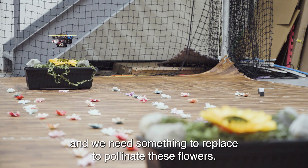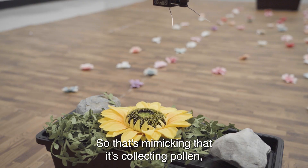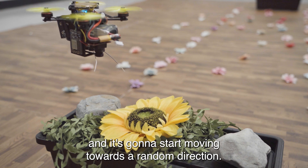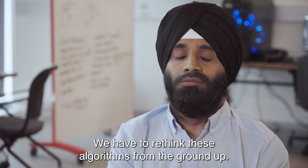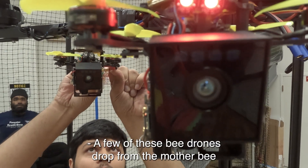Put it simply: no bees, no food. Bees are dying and we need something to replace them — to pollinate these flowers. Once it finds a flower it's going to go down, mimicking that it's collecting pollen, then it's going to go up and start moving in a random direction, like searching for another flower. We have to rethink these algorithms from the ground up.